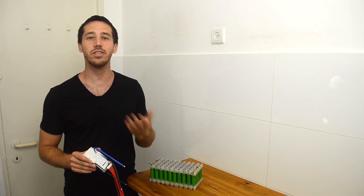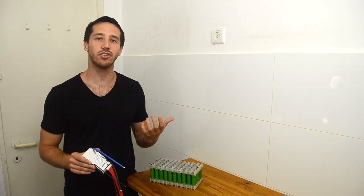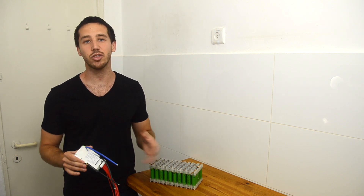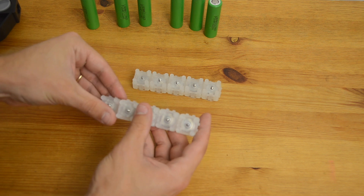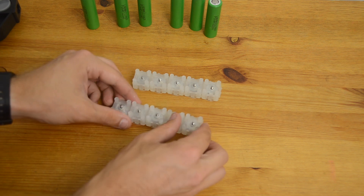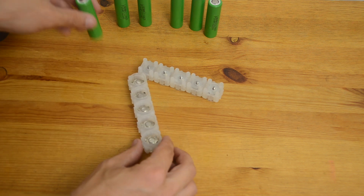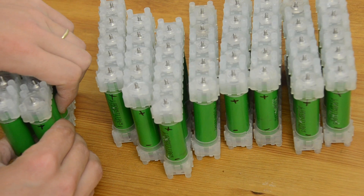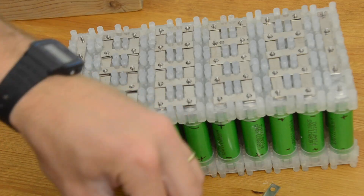Now, if you didn't see my last video, I recommend you go back and check it out, because that's where I showed you how to assemble the vruzen.com battery kit. But just to recap, the basic steps were that we snapped together our terminal caps, we created the top and bottom of our battery, we added in our 18650 cells, we pushed the two halves together, and then we added our bus bars to make our electrical connections.